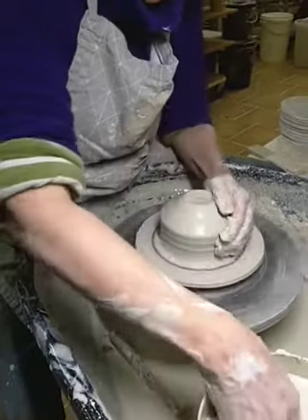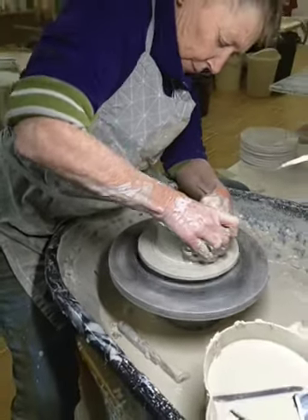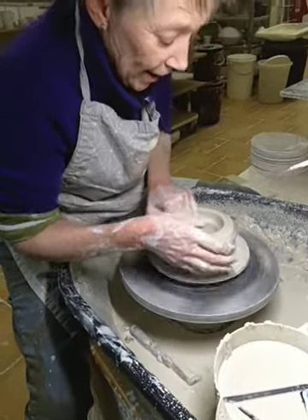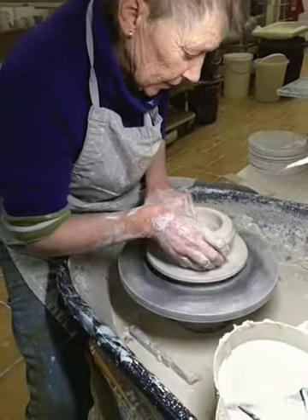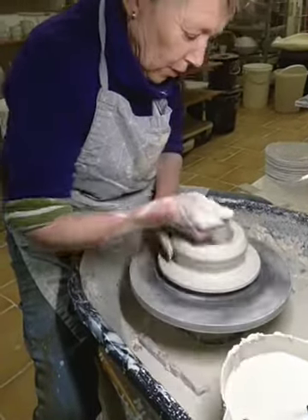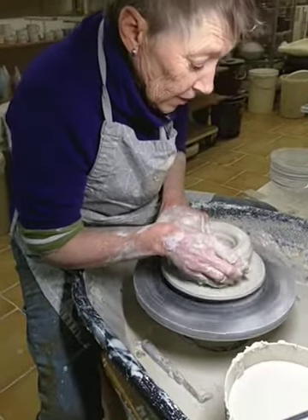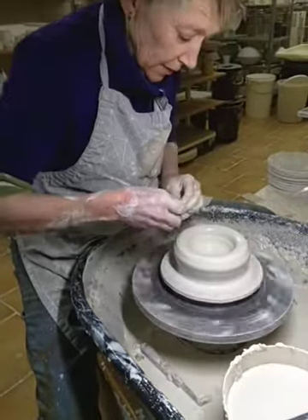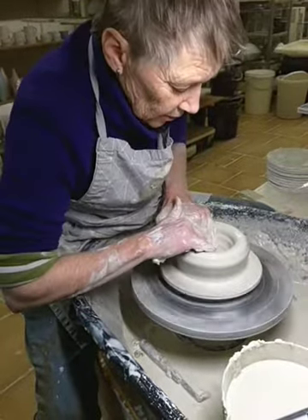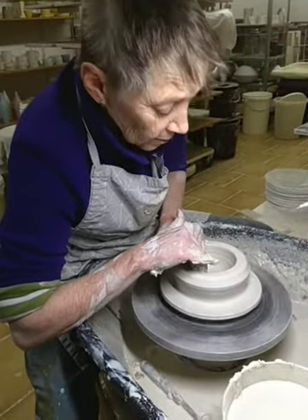Okay, so now I'm going to open out. Because this is a bowl with a relatively narrow base and wide top, I have to be very careful to not make the base too flat on the inside. The whole thing about bowls — that's too thick still — is that you look at the inside profile. So the inside profile has got to be really nice.